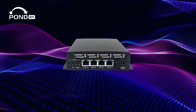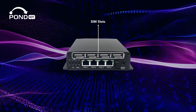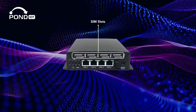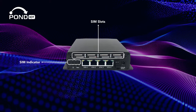Looking at the SIM Injector behind this protective panel, you'll find eight SIM slots. This design allows for multiple SIM cards to be managed simultaneously, providing flexibility in how you deploy your cellular connections. To the left, there are the SIM indicator lights, which let you know if there is an active SIM in the designated slot.